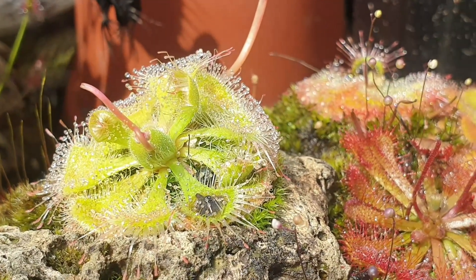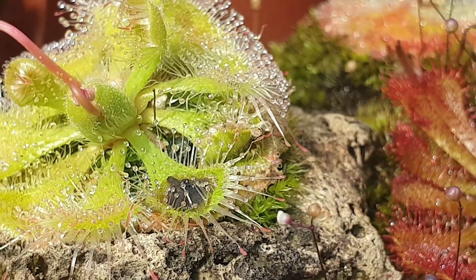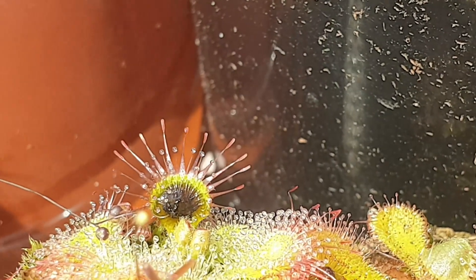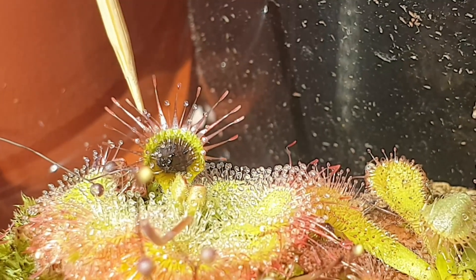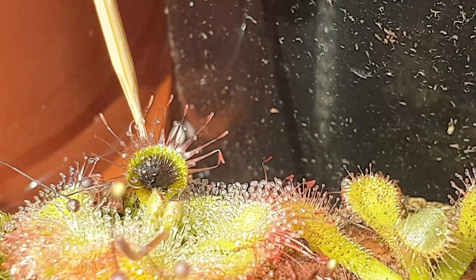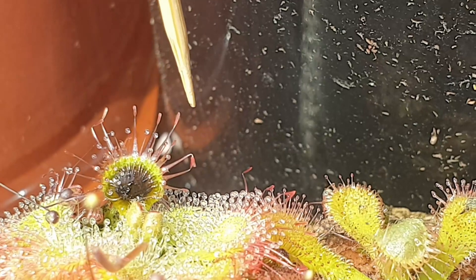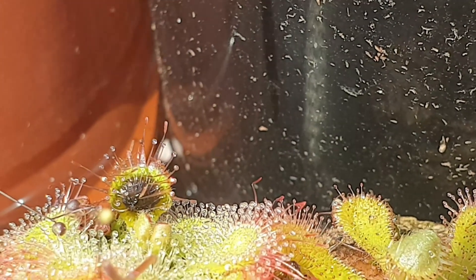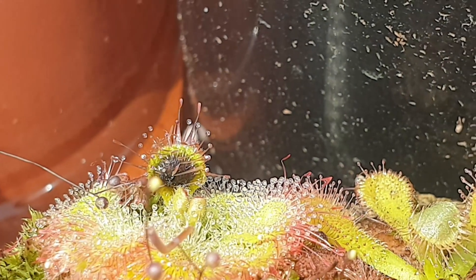Over here I've got Drosera burmanii, otherwise known as the tropical sundew. Just the stalks are folded over that prey item, which is quite large. Drosera burmanii are the quickest sundews to react. I'm just going to demonstrate that by putting my toothpick on these trigger tentacles — you'll see that they start to move inwards. Different species react differently, and some are much faster than others, and Drosera burmanii, the tropical sundew, is one of the fastest moving sundews.